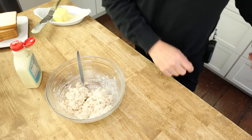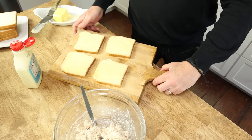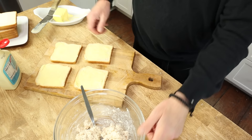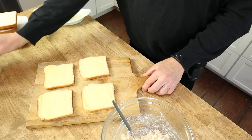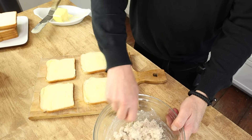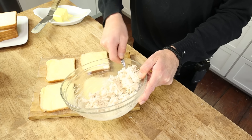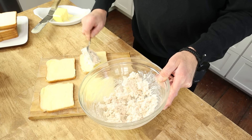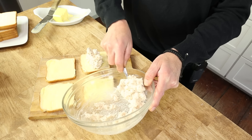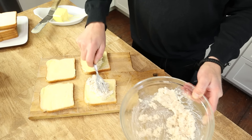I already have my bread buttered. By the way, you always butter the bread, even if you're using mayonnaise — mayonnaise will seep through the bread, but butter will stop the mayo from seeping through. You don't want to put too much filling on any sandwich, because remember, the key word is dainty.